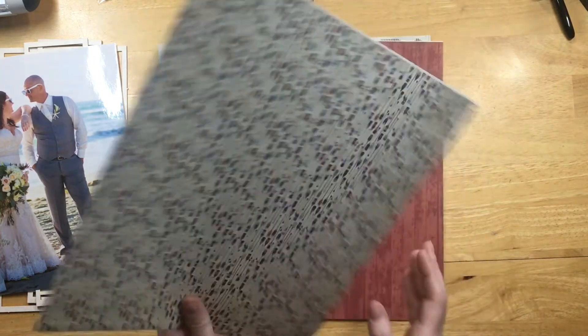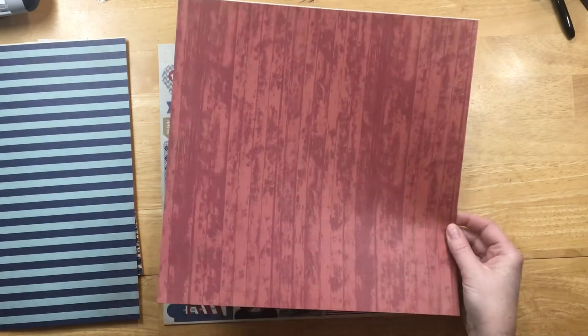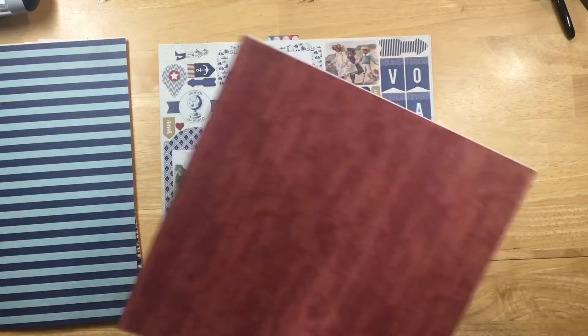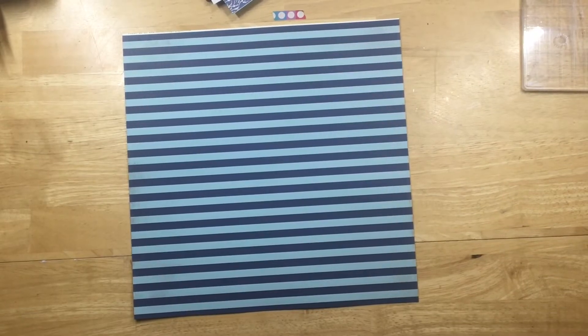I have an 8x10 of our wedding photo, and this paper is Authentic Voyage. I thought I was going to use that red paper but I ended up switching that out for a cream nautical knot paper, and these are the stickers that come with it.